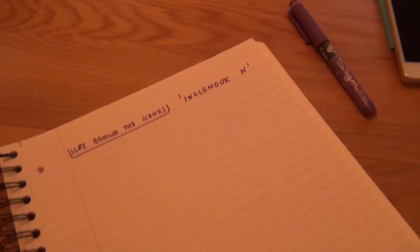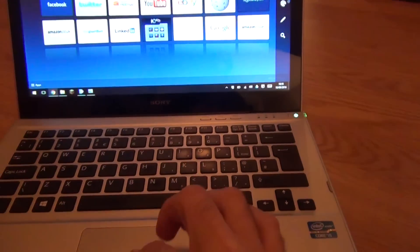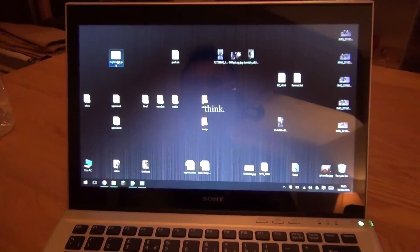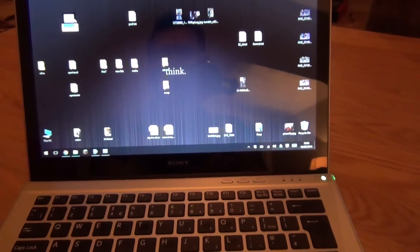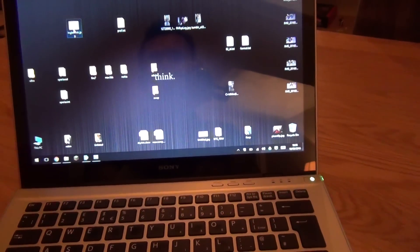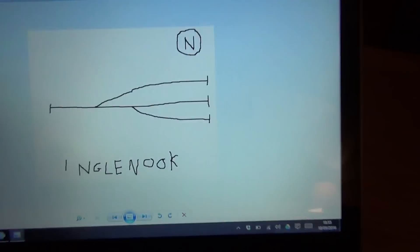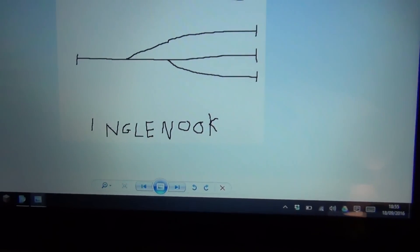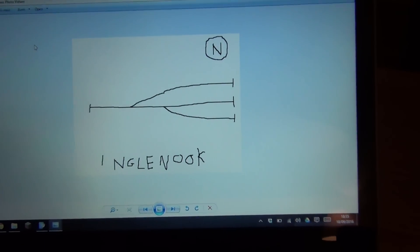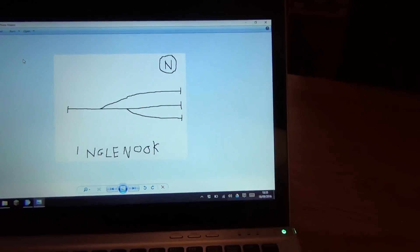IC82 behind the scenes, Ingle Nook — ages and ages ago I actually did make some notes on this. Well, I say notes, I drew a picture. I don't want to rename it — there we go. It does look like a five-year-old has done it, maybe a two-year-old, but I did it in a rush. I just wanted to save something.